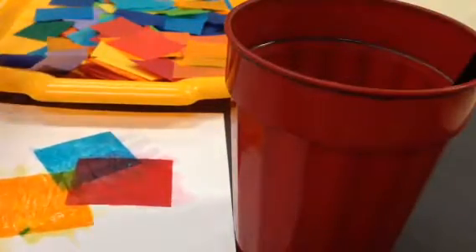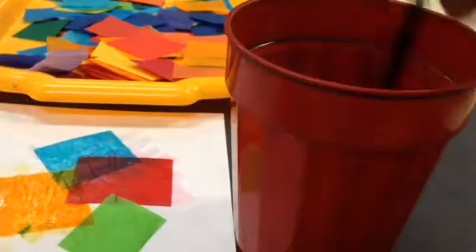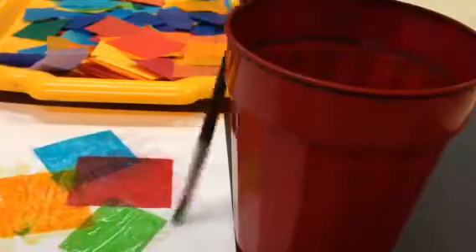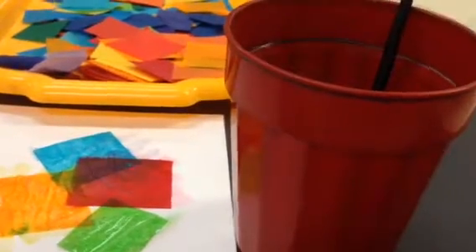Get another color. How about green? Dip, dip, wipe, paint, paint, paint. Get it all wet. Keep going until you cover your whole paper. Have fun! Let's go! Let's go!